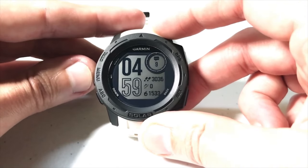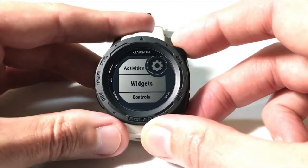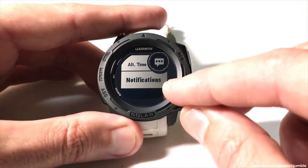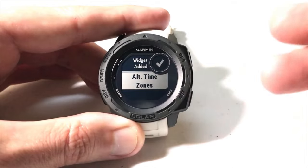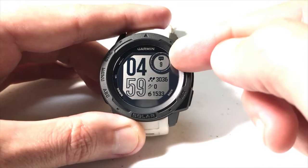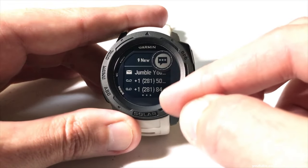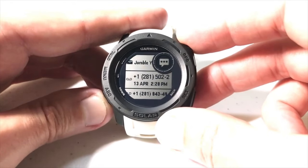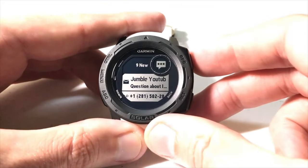If we want to see the notifications and get back to a prior notification, we need to install the notification widget. Press and hold the menu button, arrow down to settings, press GPS, arrow down to widgets, press GPS, add widget — and we're looking for the notifications widget. The icon is the same as what we saw in the data element. Press GPS to add it, and we've successfully added the notifications widget. Now when we go back to the main watch face, we can go to the widget and actually see the notifications we've missed. Press GPS to get into them and use the up/down button to go through each one.